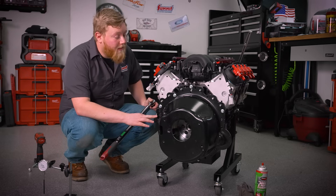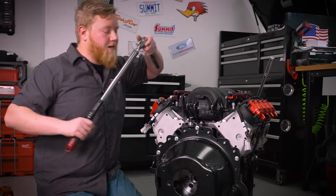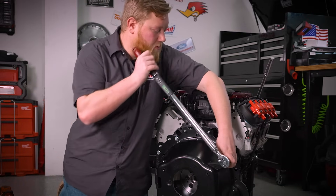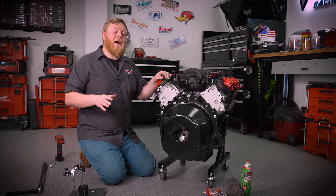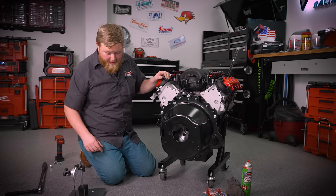The next step once we've got all our bolts installed is to go ahead and torque these to 37 foot-pounds, which is what the factory spec is. With our bell housing installed and torqued, we're going to go ahead and get our dial indicator set up.